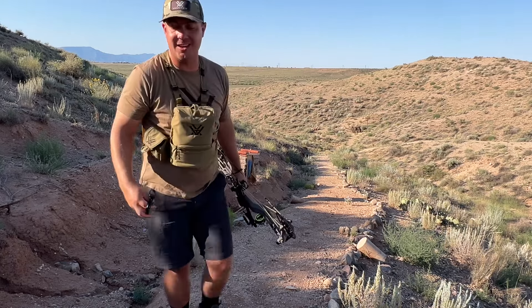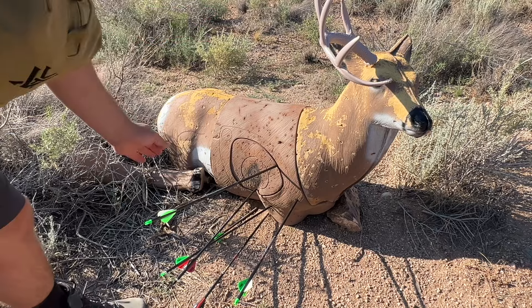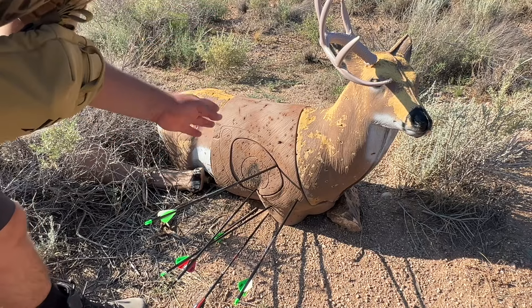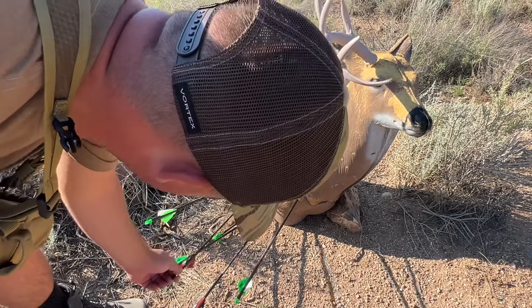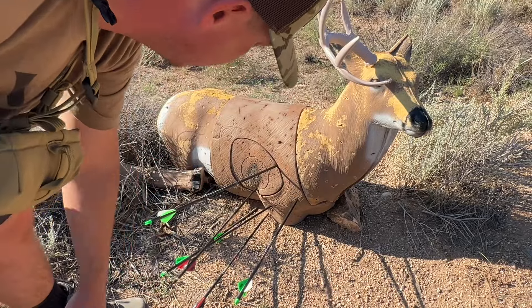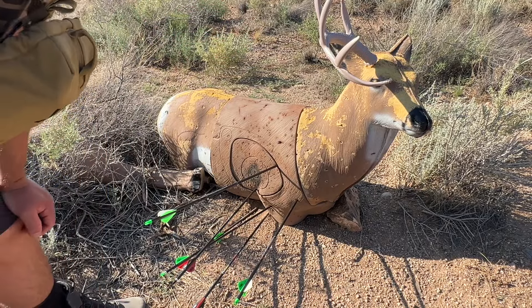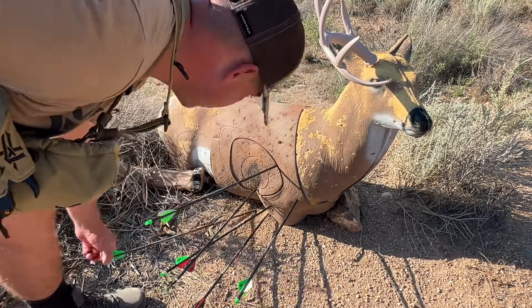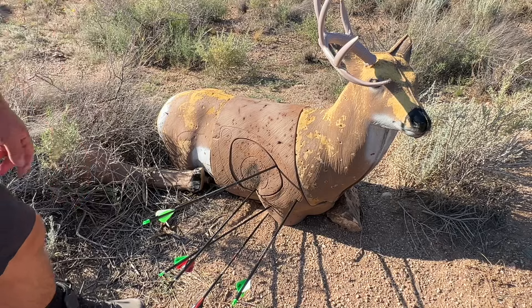Let's go check these things out. Here's our shots from both different groups. From our first 80-yard shot we have this one, this one, and this one — one was almost in the 10, it's an 8 and a 5. Our second round: we missed low on that one, then we have an 8 and a 5, and then a miss.